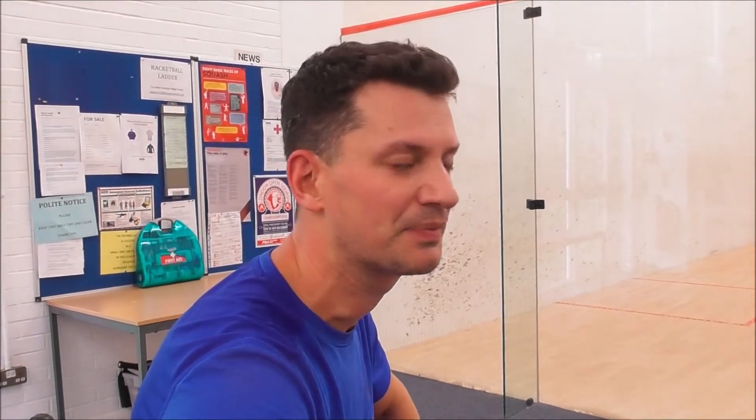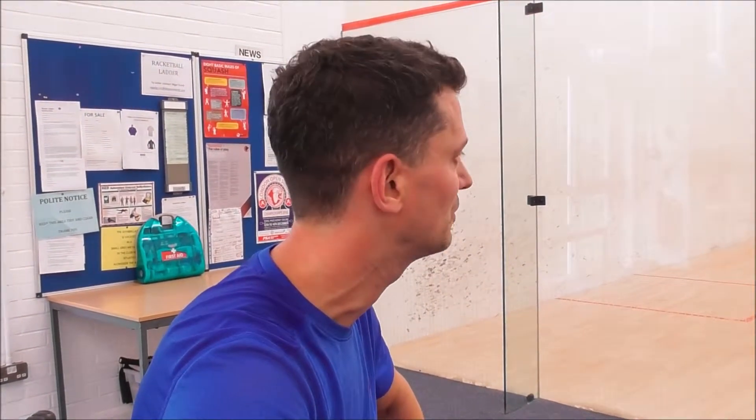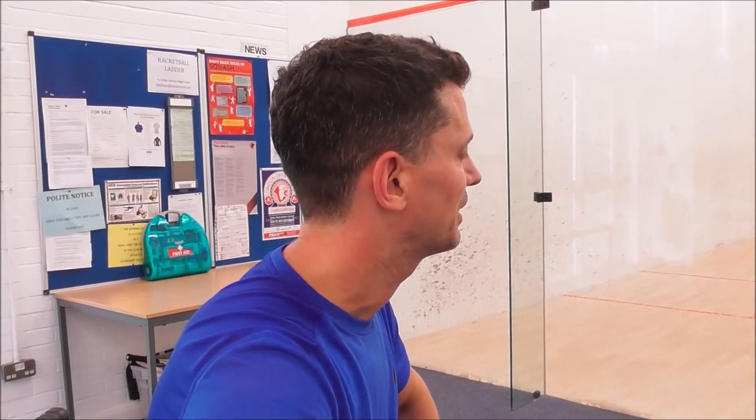Agreed. Accuracy. And width on the crosscourt is what I need to work on, I think. Good session. Thank you.